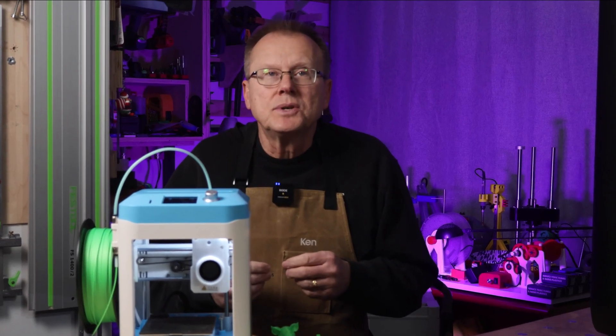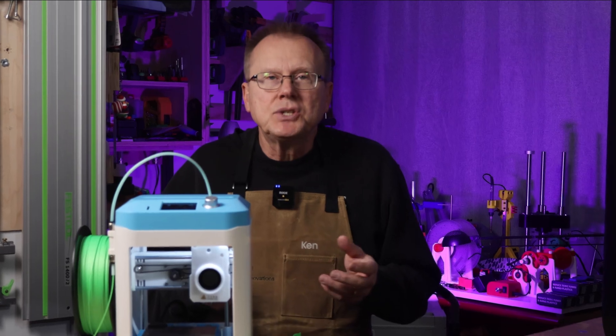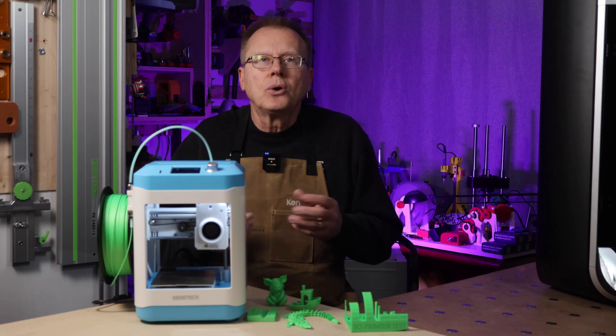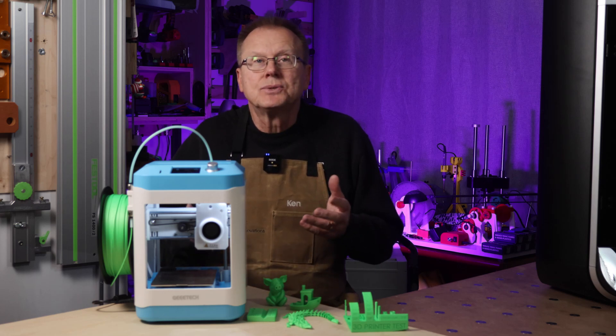I've organized the video into chapters listed in the description that will allow you to skip around the video depending on what's important to you. I just want to thank GTech for sending me the M1 Mini for my evaluation. Let's see if this tiny 3D printer is a good match for kids or beginners.